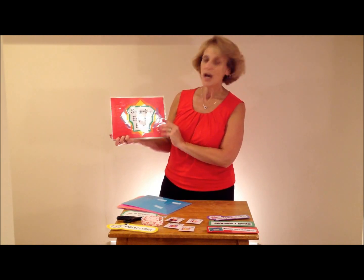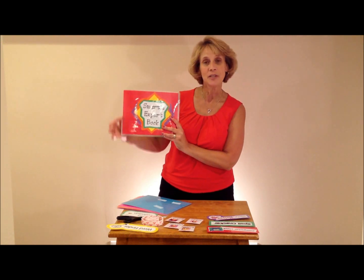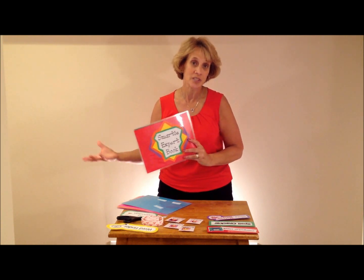So, create what we call the expert book. I call my kids my Smarties, so it's the Smarty expert book. Put a title on the front, have two pages, one for the back. You're going to eventually bind these together — you might want to laminate them, or you just might want to use tough paper.